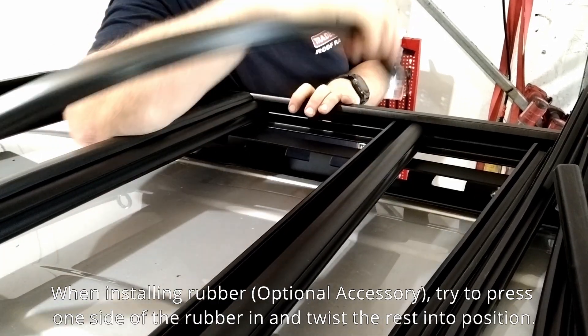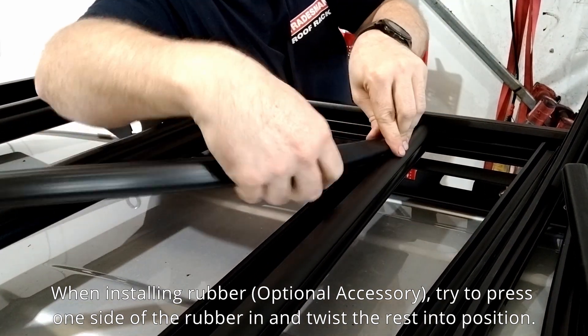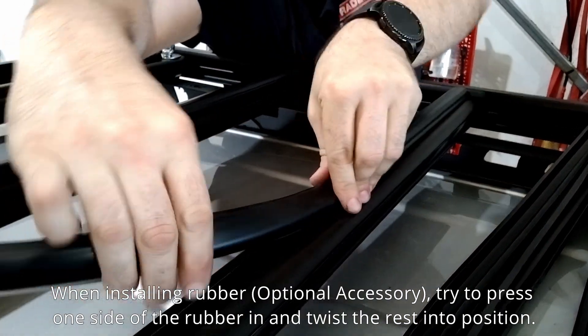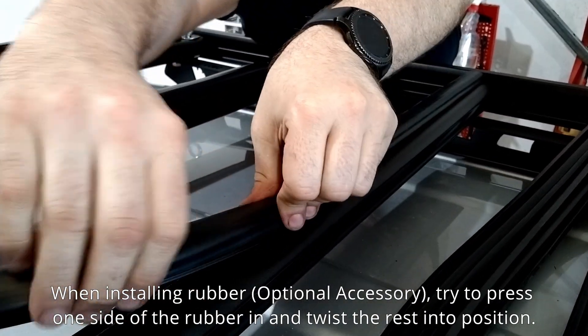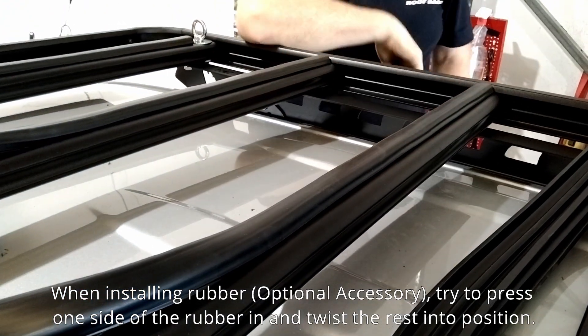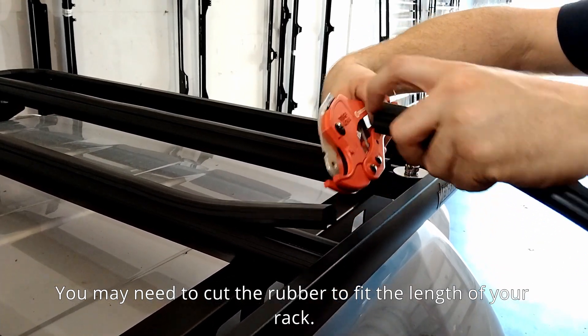When installing rubber, which is an optional accessory, try to press one side of the rubber in and twist the rest into position. You may need to cut the rubber to fit the length of your rack. Take care.